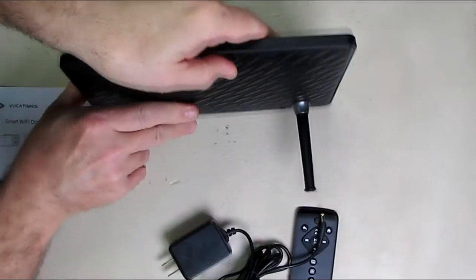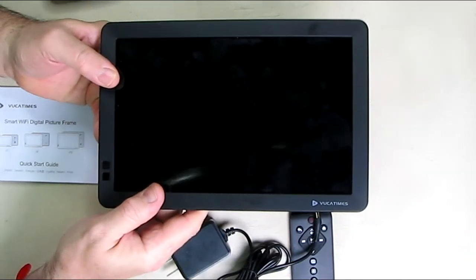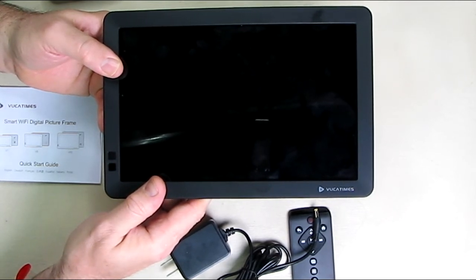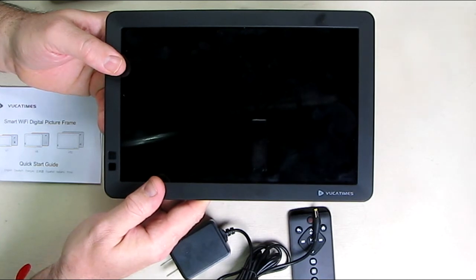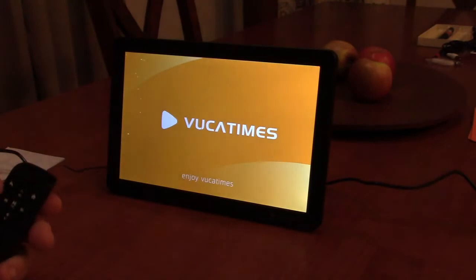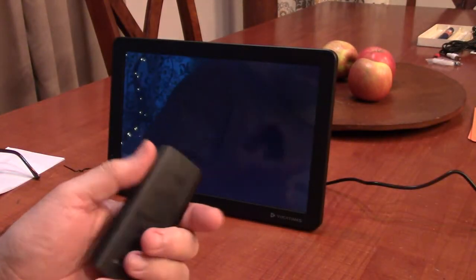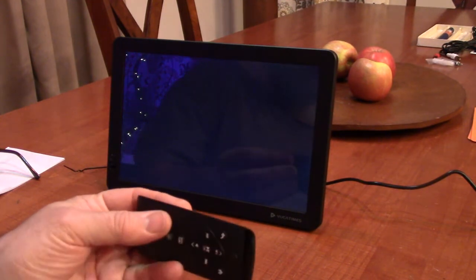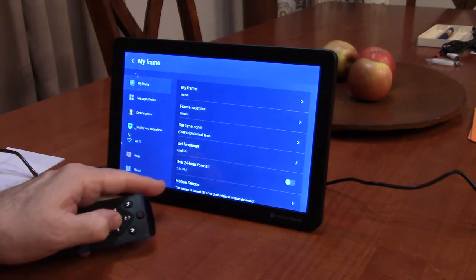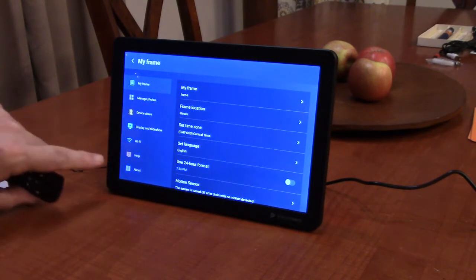I'm going to power this unit up and show you how to get your photos on here from your mobile phone. Here I am powering it for the first time. I have batteries in the remote and I pulled the plastic tab out. You can set the time zone, language, 24-hour format, and motion sensor can be turned on so that you see pictures when you go near the sensor.